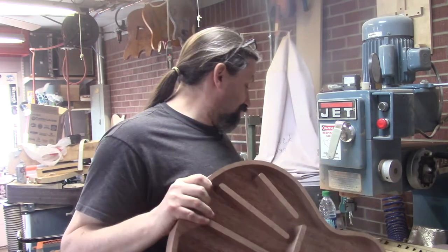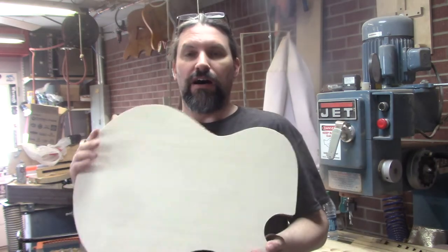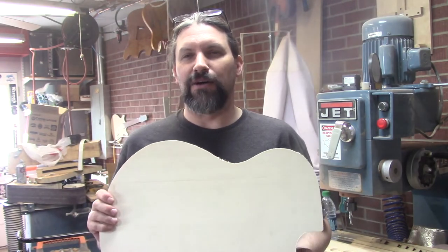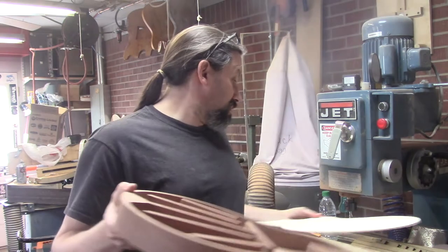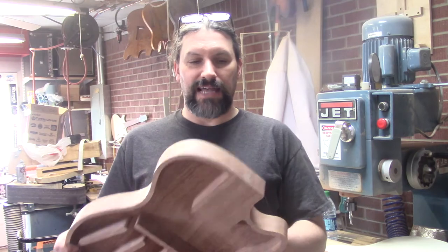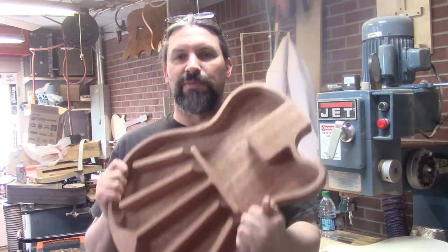We're going to put a spruce top on it, and this will eventually become a nylon string Challenger. It'll be perfect for sitting around the house and playing. I think nylon strings are really under-appreciated, so I wanted to make a nylon string guitar.